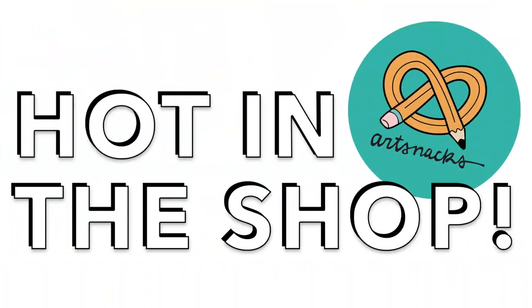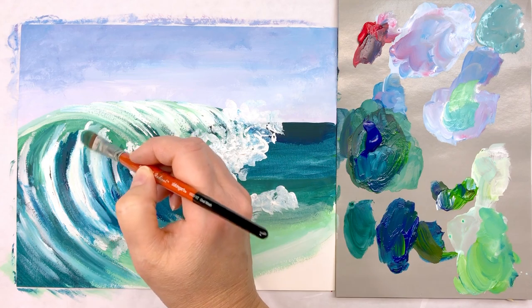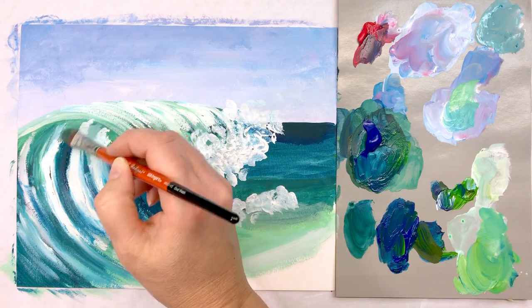Hey there ArtSnackers! It's once again time for another episode of Hot in the Shop — a series where we take a closer look at some fabulous art supplies available in the ArtSnacks shop. In the last video I made a seashell, and in this video I'm going to take you all the way to the ocean. We're going to practice painting a wave with loose and expressive marks with acrylic paint.